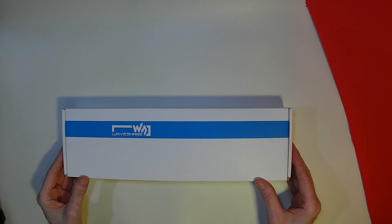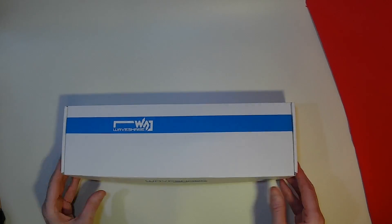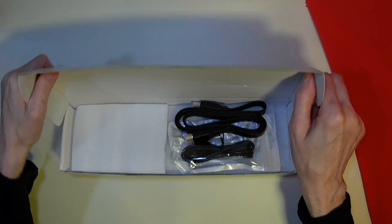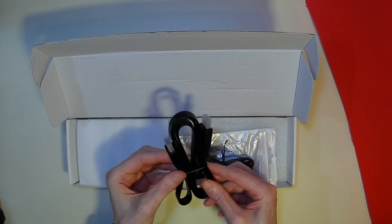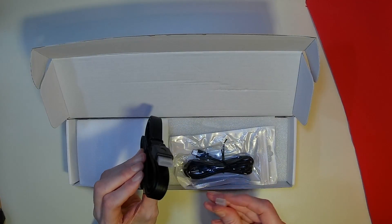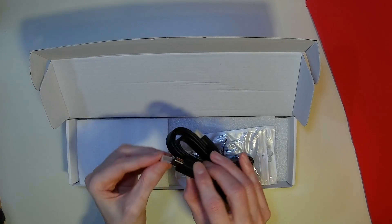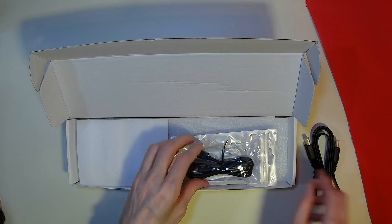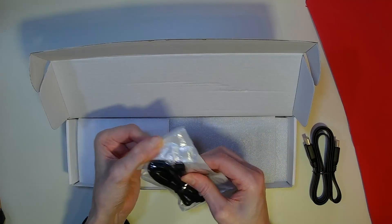Some come with no case, some come with a 3D printed case — this one is a little different. In the box we have some cables: a standard flat ribbon HDMI cable plus a USB 3 cable for power.